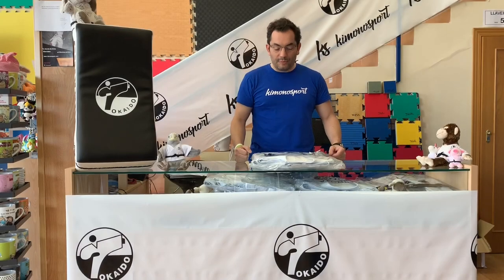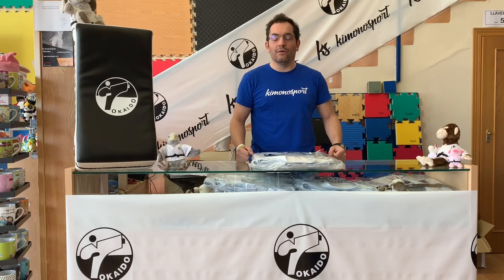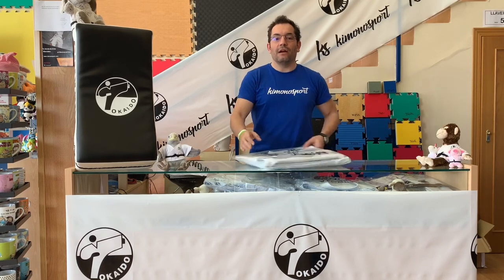Welcome to the KimonSport channel! Today we want to talk about a great Karategi — a legendary Karategi — the original Tokaido, the Ultimate Tokaido!